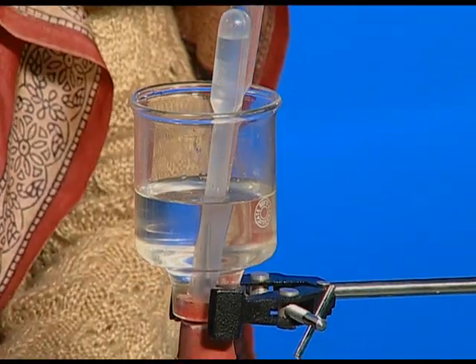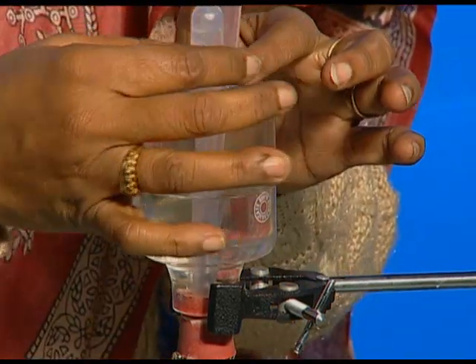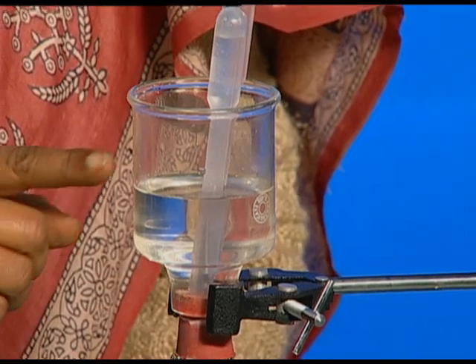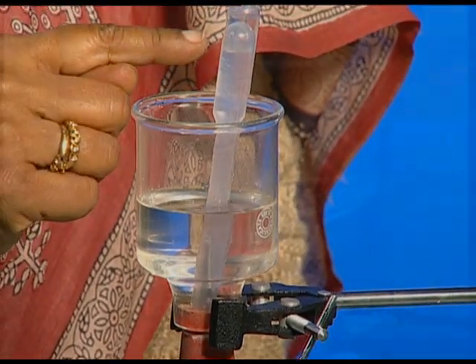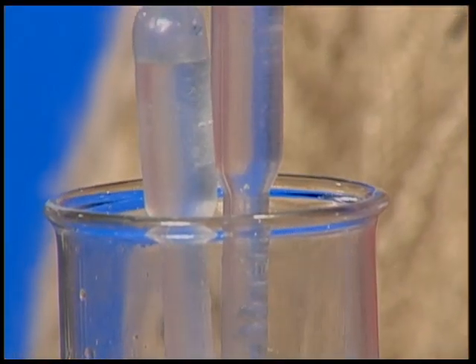The moment we connect it, the bubbles come out — very beautifully, these bubbles are coming out. And in this, we are getting hydrogen, and here we are getting oxygen.